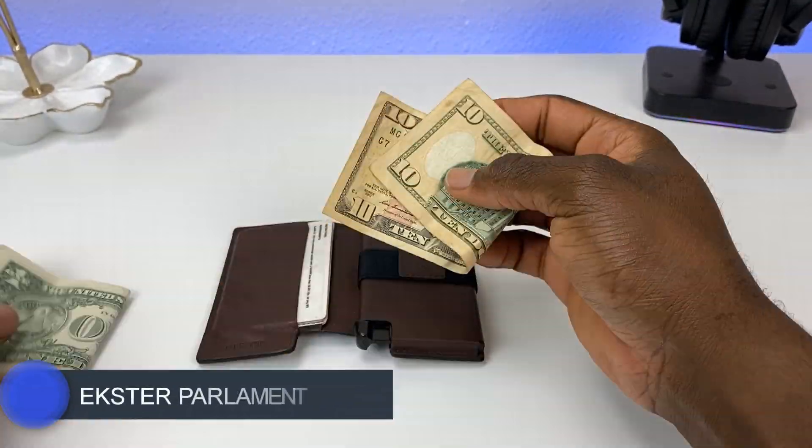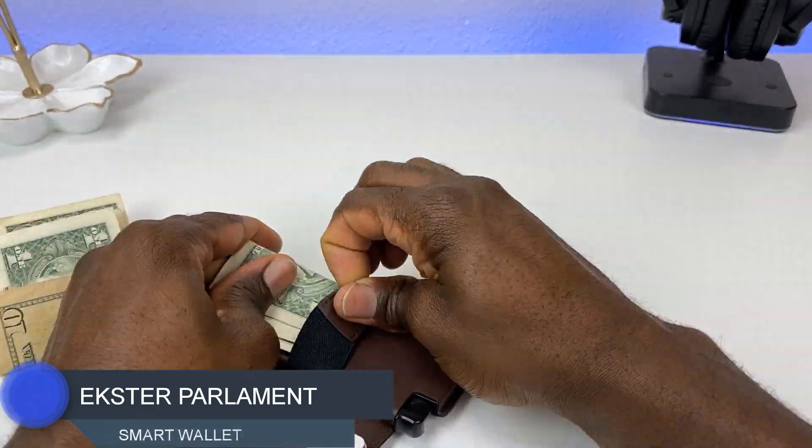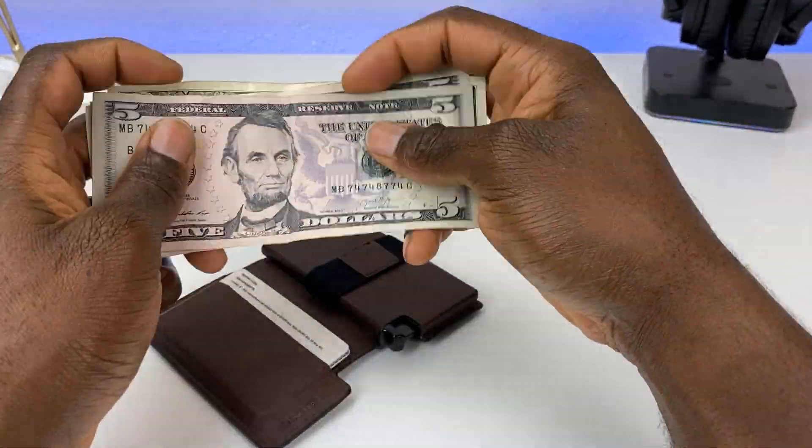That's it for this video. Let me know what you think of the Ekster Parliament wallet, which color is your favorite, and if it's something you're thinking about picking up. I'll put links in the description — thanks for watching and I'll catch you on the next one.